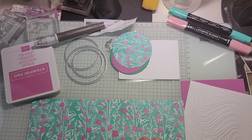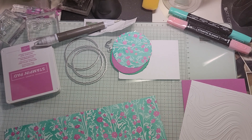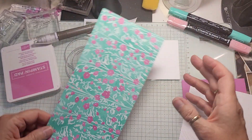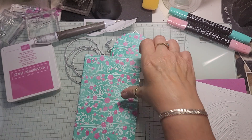Let me just double check my measurement here. Yes, ten and a quarter by four. Sorry, I guess if I just measured it, right? Four. So then we're going to actually score this a little differently.